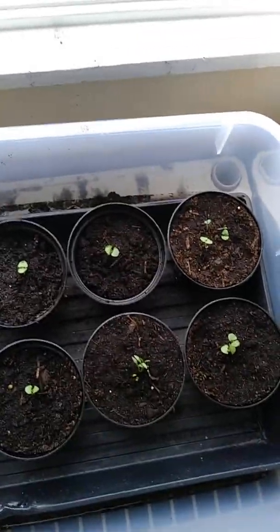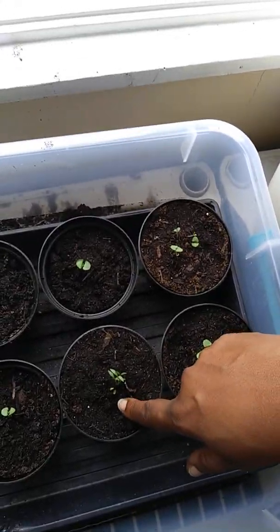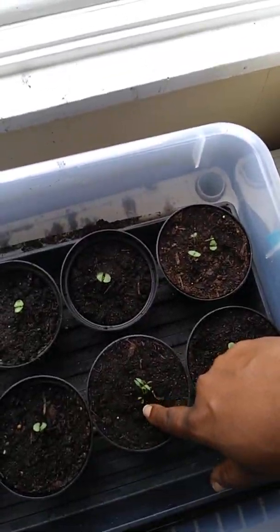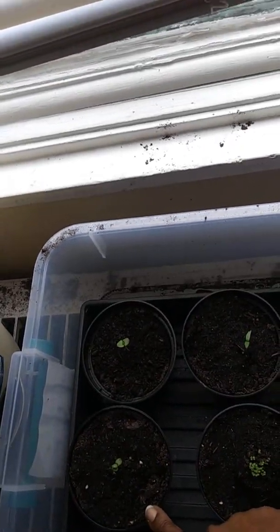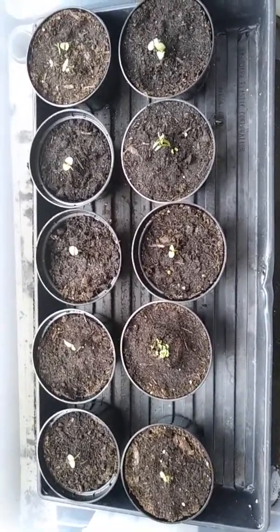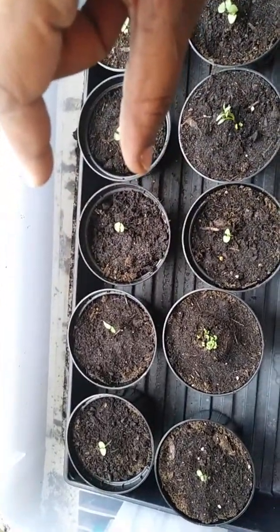These are my basil seedlings — basil, basil, basil, basil, basil — and this is a pepper. I'm not sure what that little one is; I think that's rosemary. Next to it is another pepper coming up. That's a pepper, basil, basil, and these I believe are little rosemaries. I started these in the second week of March, and all these basils were connected together in one little pod. Last night I separated them — I never did it before — and they're holding up pretty well and look pretty healthy.